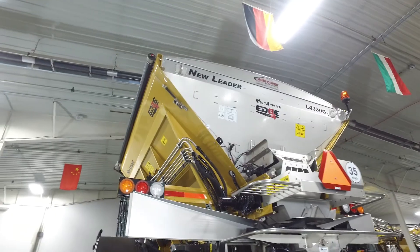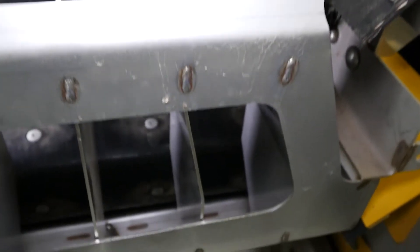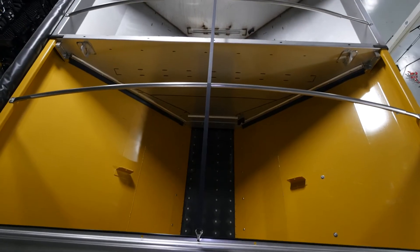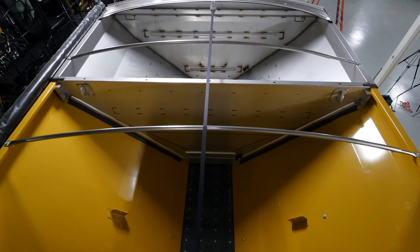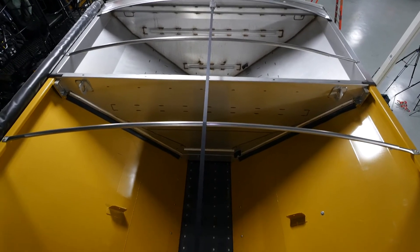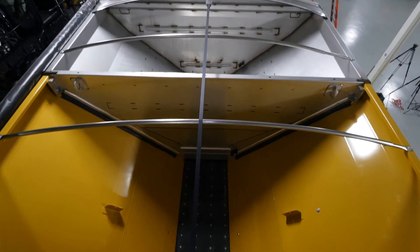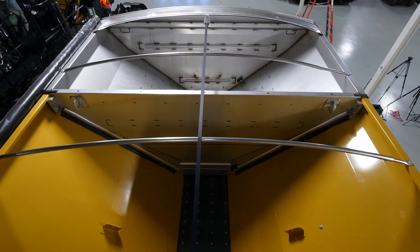The material is conveyed with a number 4 belt over chain to the patented G4 spinner assembly, which has spreading capabilities from 60 up to 120 feet. The new belt over chain enhancement in the NL4330 provides a positive drive conveyor for easy heavy load starting and fewer adjustments than a straight belt conveyor.